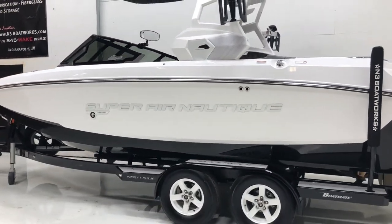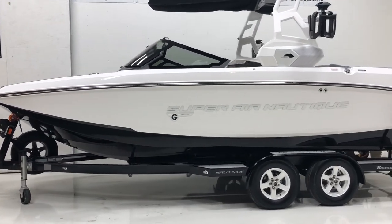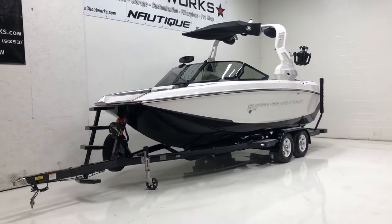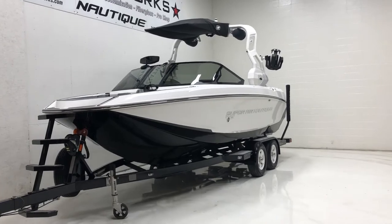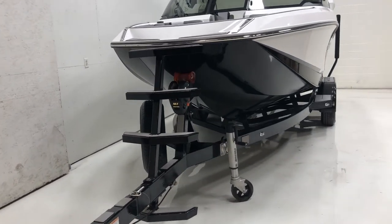Also new for 2019 is our frameless windshield. All the G-Series boats have this, which adds a nice sleek look to the G-Series for 2019. Up front, you can also see the bow ladder and spare for the trailer, with the swing tongue on that.